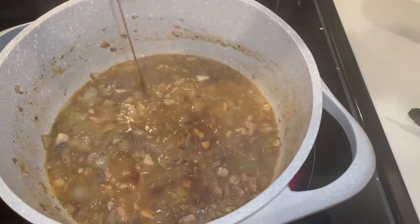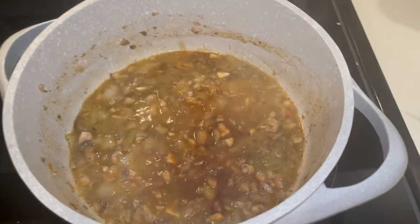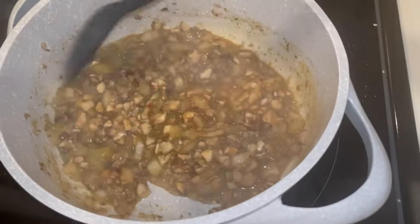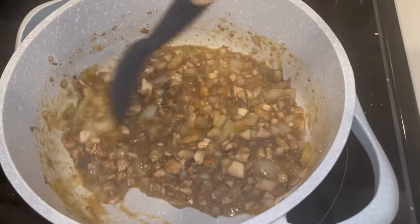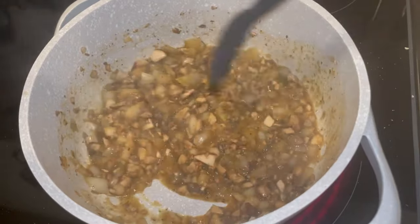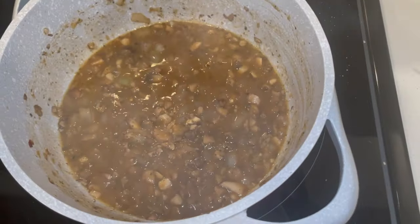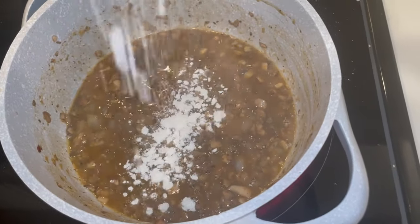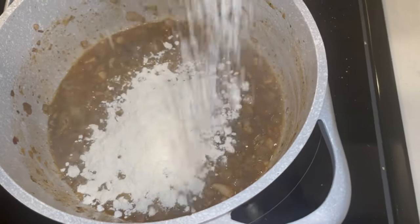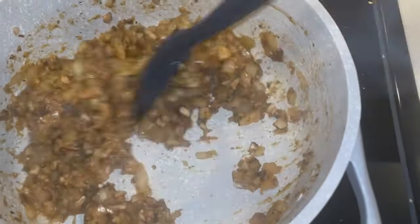There we go with the Worcestershire sauce — why can't anybody say that word? Comment down below if it just rolls right off your tongue, because it doesn't for me. Now I'm gonna add a few tablespoons of flour — no exact measurements since this ain't a tutorial. As you can see it's getting kind of pasty and thick.